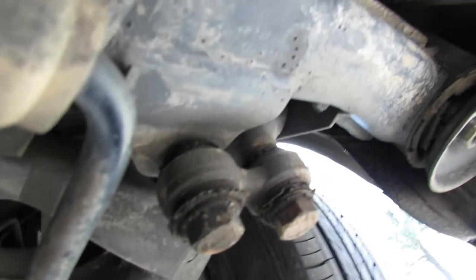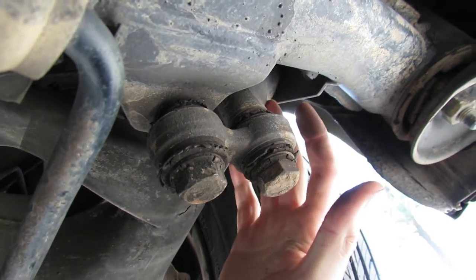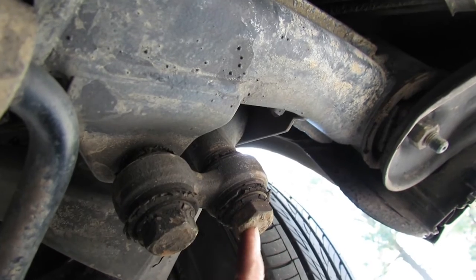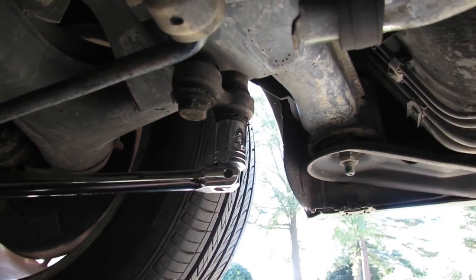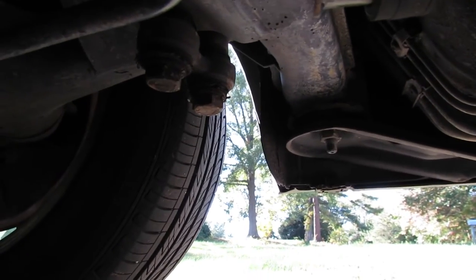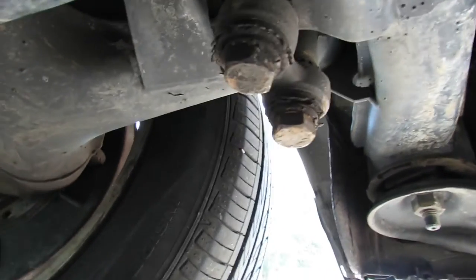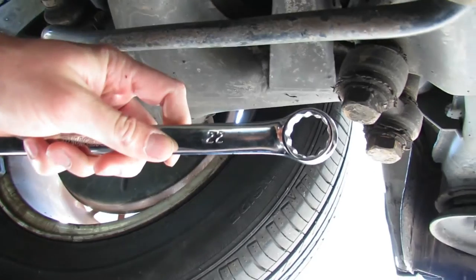Climbing back under the car, these two bolts aren't quite the same. This one threads directly into our control arm, and this one threads into a nut that's up on top of this flange — we'll get to that in a moment. We're going to start by breaking this one loose, then jump over to the other. And I'll try to show you that nut and the best angle to get on it with our 22-millimeter wrench.